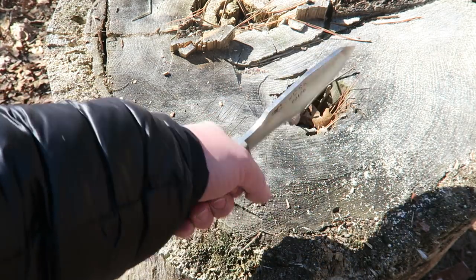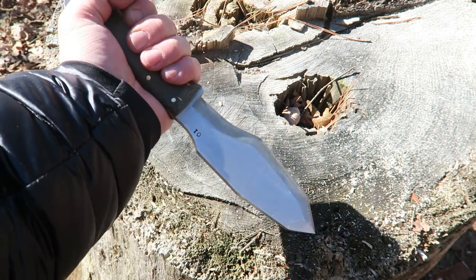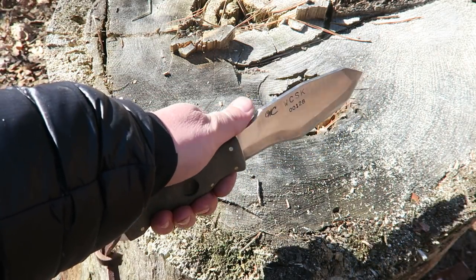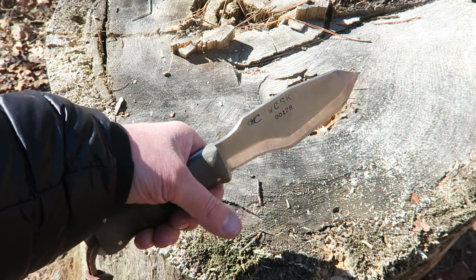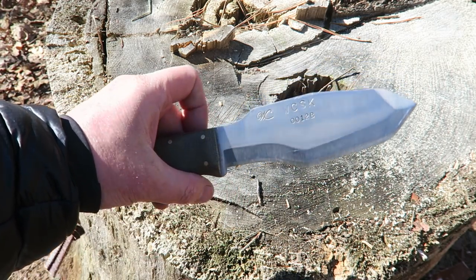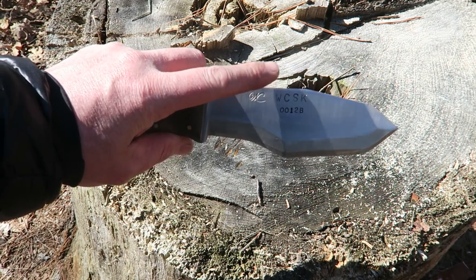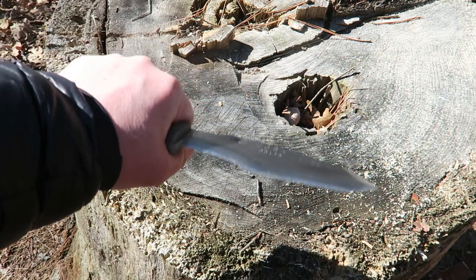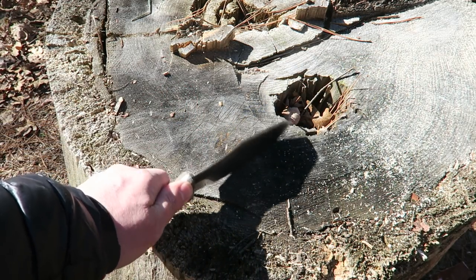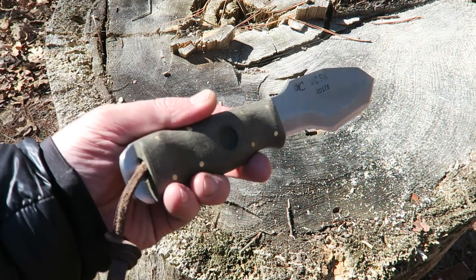Handle-wise, in the full grip it's very comfortable in my hands — not only forward but reverse as well. The top being sharp like that, a lot of people like it because they use it to strike their ferro rod. I always have a separate striker, so it's not a big deal for me. But it is super sharp, and another use for it would be scraping down tinder off a cedar tree, scraping some birch bark — so there are definitely multiple uses in this knife.